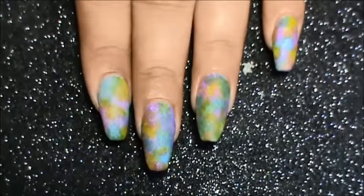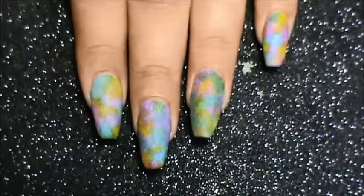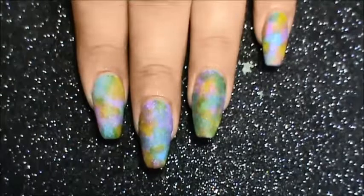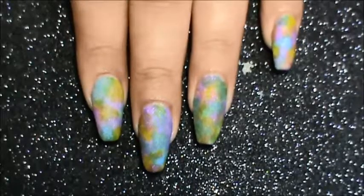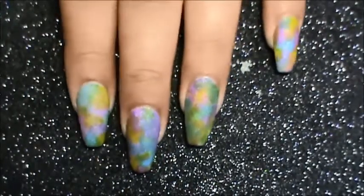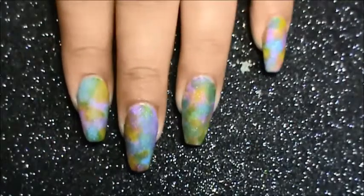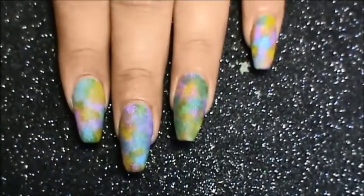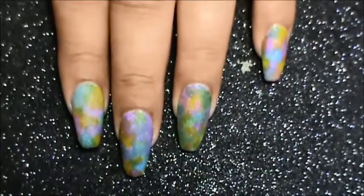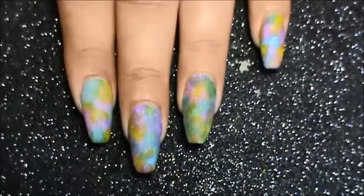And this is the matte version of the look. Doesn't it look so lovely and colorful? You can use any sort of colors, and I guess you won't even need this specific brush — any flat brush or any brush will do the trick. Do let me know which look you liked — the matte one or the glossy one. Leave a comment below, and if you recreate this design, do tag me in your post. Do subscribe for more videos, see you next time, bye!